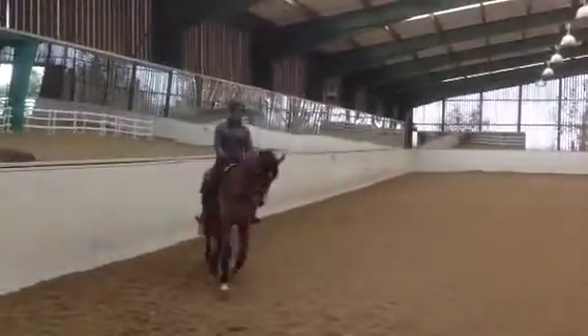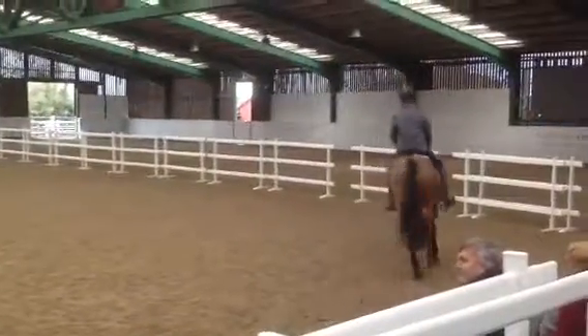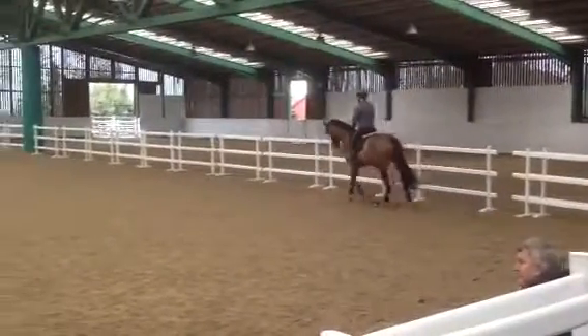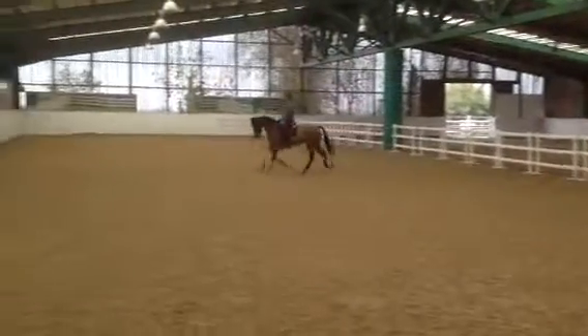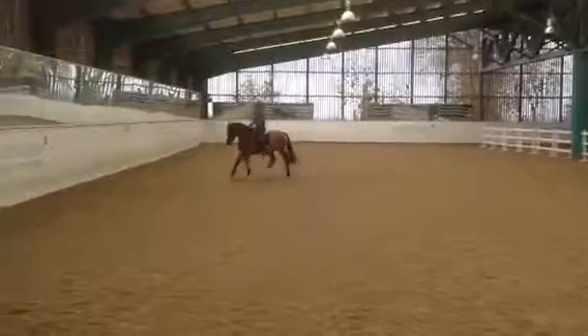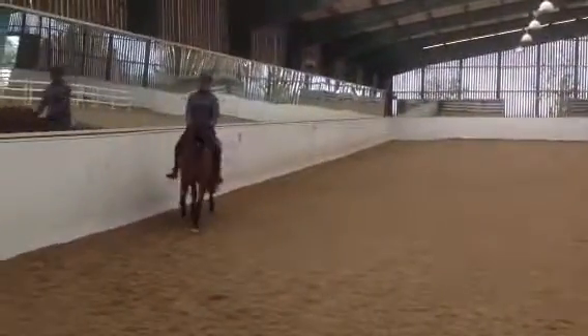Very good pattern, yeah? And then you can put your energy in your position, she has to accept you in the first place. If you do something and she comes hollow and the first thing you do is clamp your leg on it, then she can go against that and run against it.